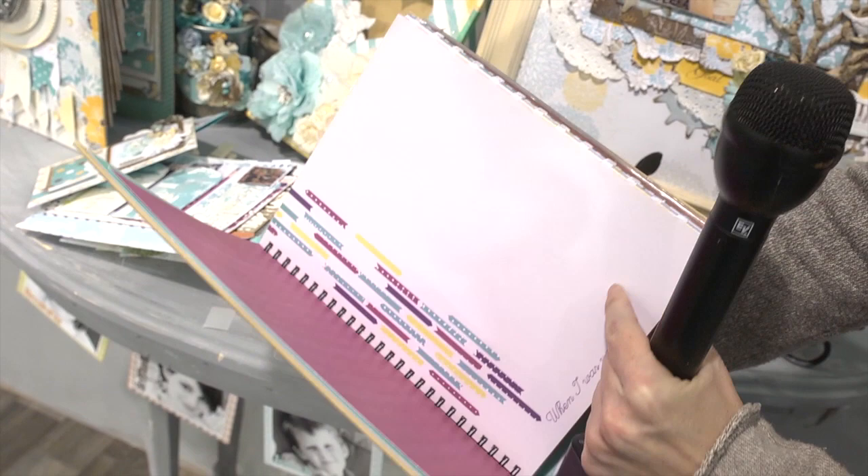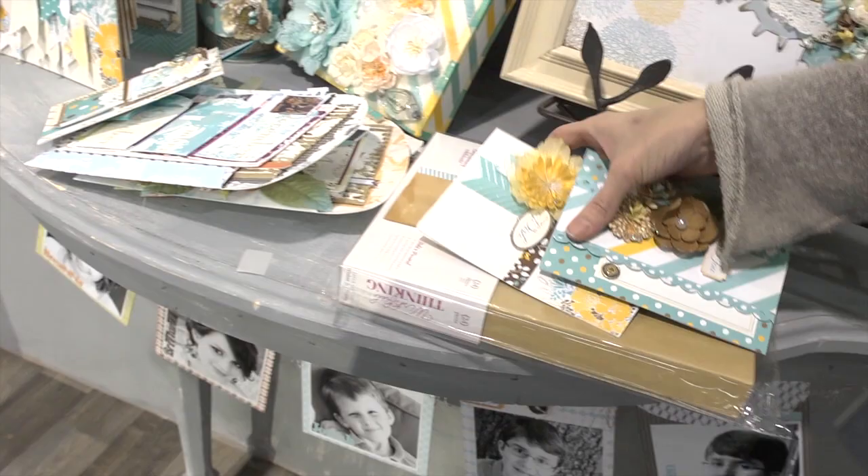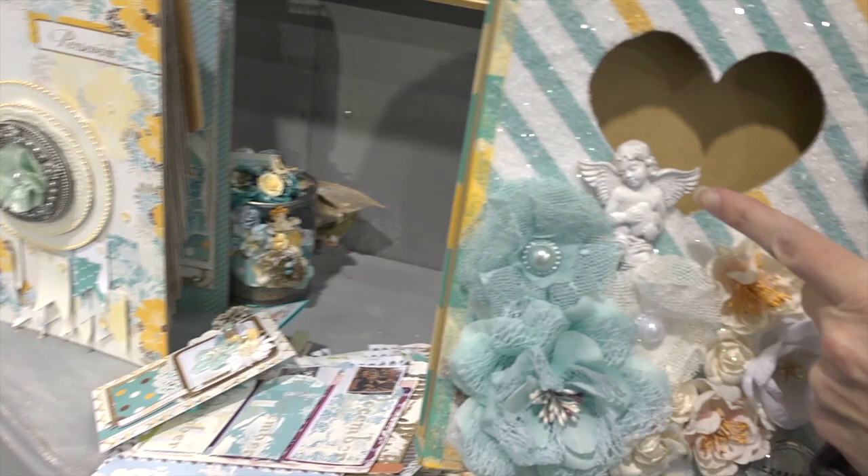Here's how it comes in the package so you can see the raw packaging. You don't have to make it so ornate if you don't want to, but if you do want it ornate you'll have to figure out how to do that. It's got one of their resin pieces on it right there — it's super cute.